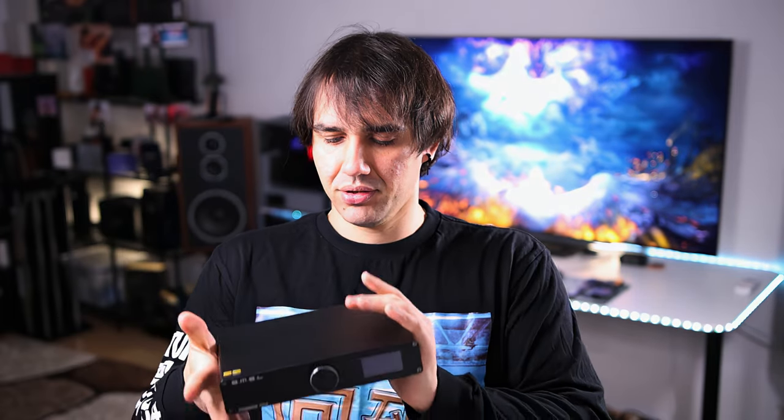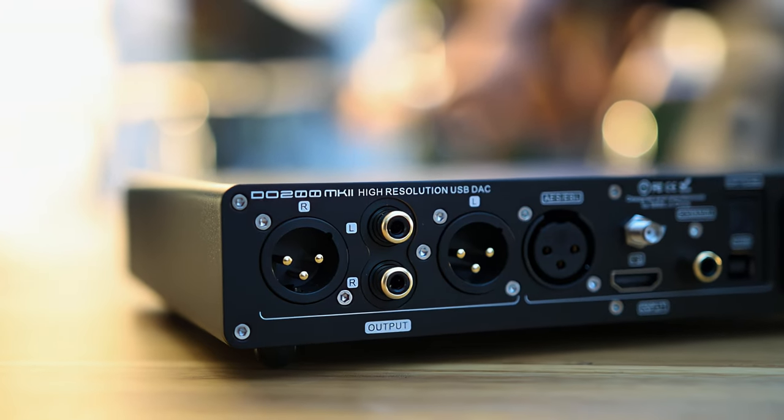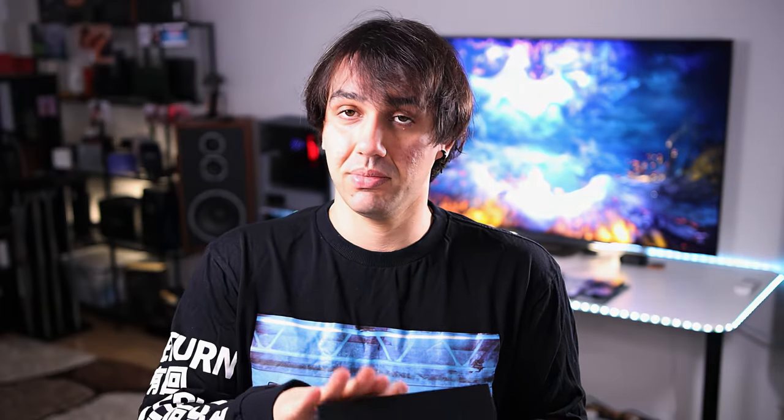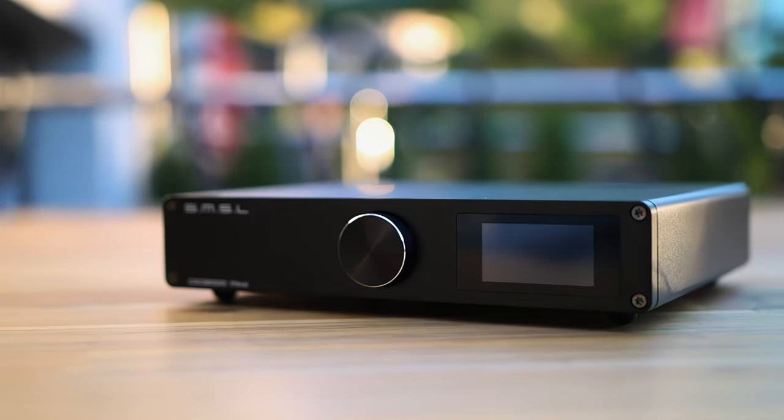This is a DAC for desktop. It is a balanced DAC. It has outputs in either balanced XLR or RCA formats and it has a multitude of inputs: AES or EBU input, I2S input, coaxial, USB, and optical inputs. It needs a kettle power plug with the power delivery built in, and it consumes very little power — about 5 watts — being just a DAC.